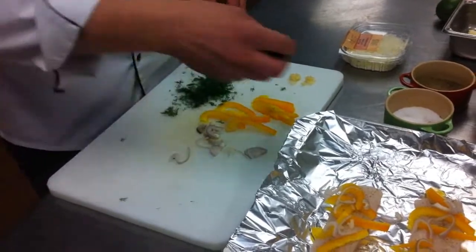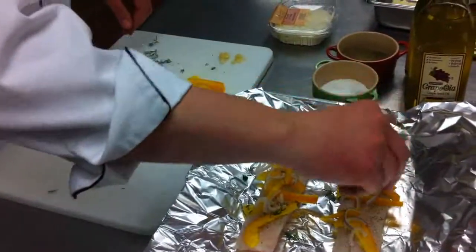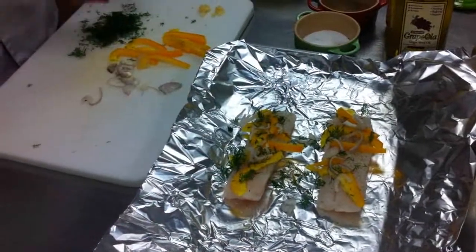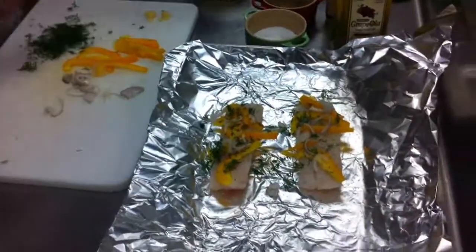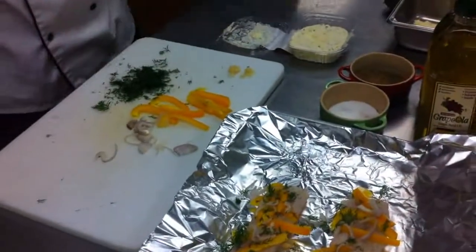We have a little bit of fresh dill that we're going to put over the top. If some gets on the bottom or outside of the fish, that's fine, because we're basically going to make a sauce with the butter we're going to add in.